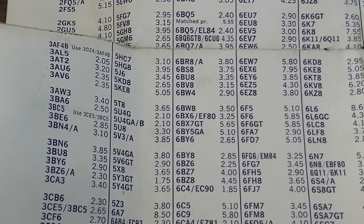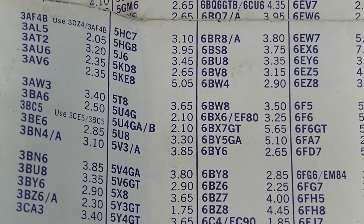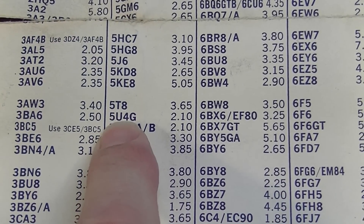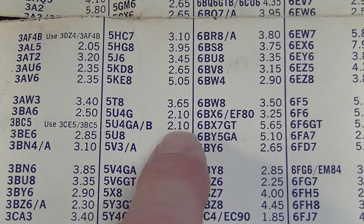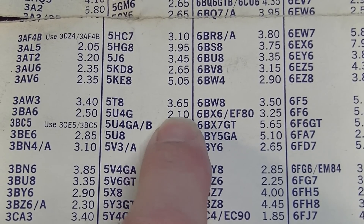Let's check out some of the prices. Looking at a 5U4 — apparently in 1965 you could get a 5U4 glass bottle, that's the big Coke bottle version of the 5U4, the old style — for $2.10 in 1965 money.